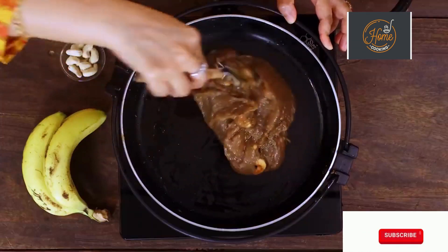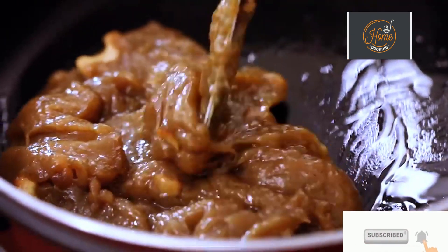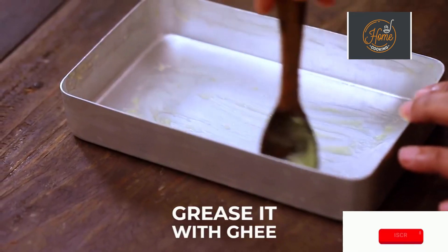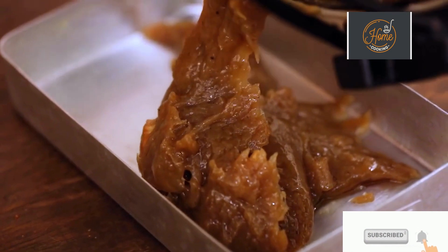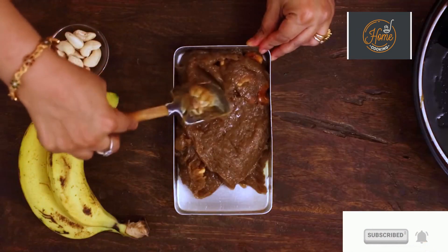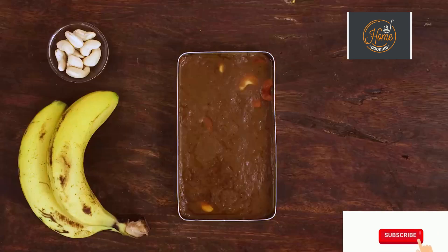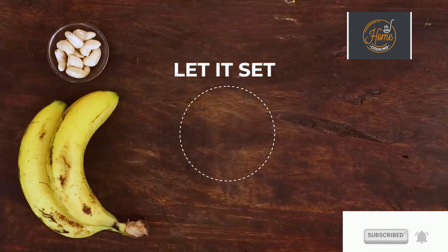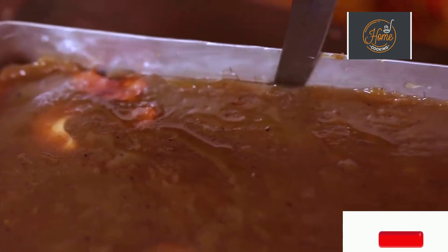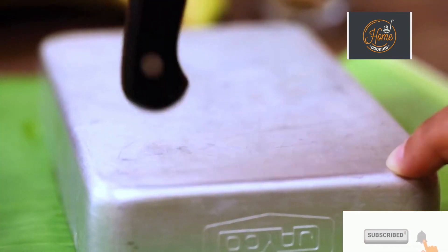You can see the banana halwa is coming together beautifully — it's formed into a nice mass. Grease the tin with a little ghee and transfer the banana halwa to the greased tin. Let it set — this is going to take roughly about half an hour to 45 minutes. Once the halwa is set, remove from the tin, cut it into pieces and serve it immediately.